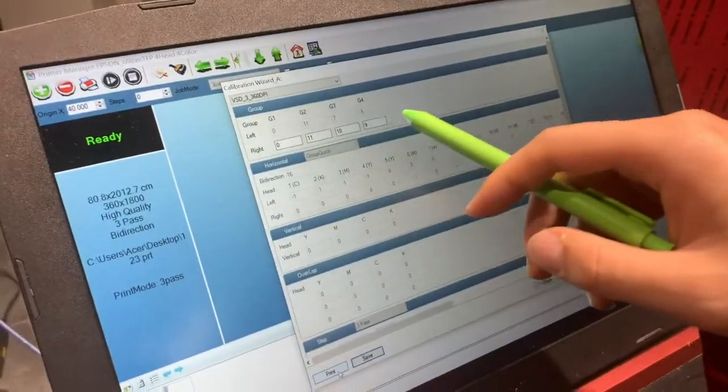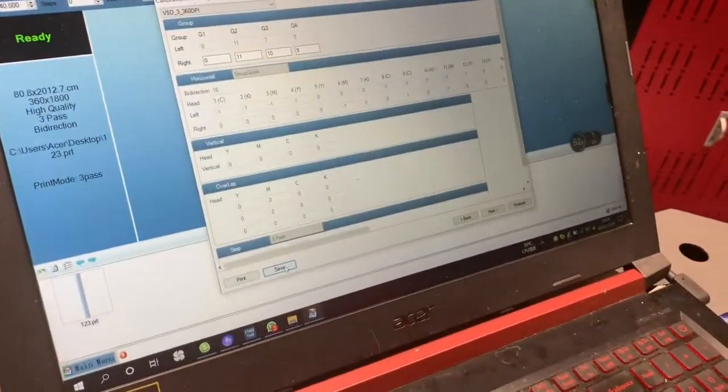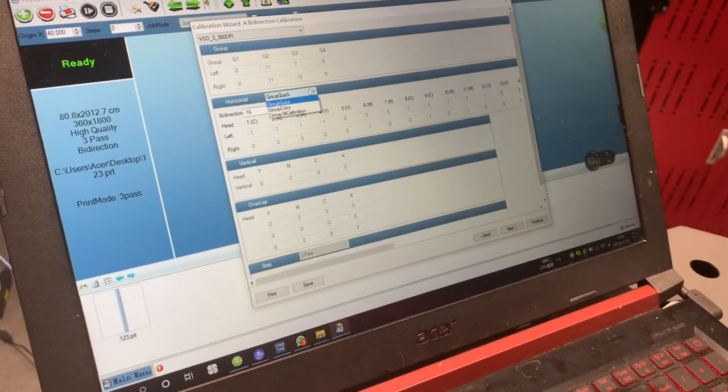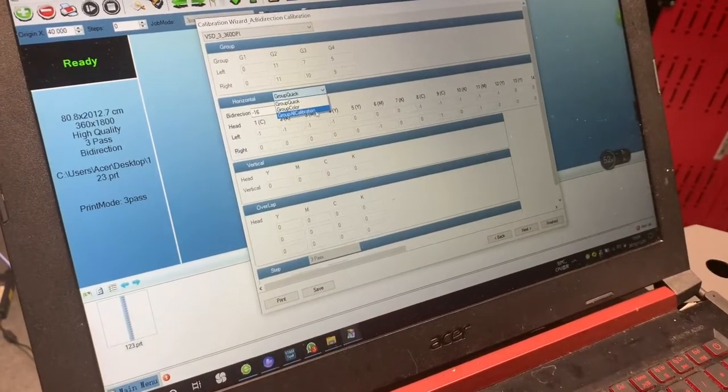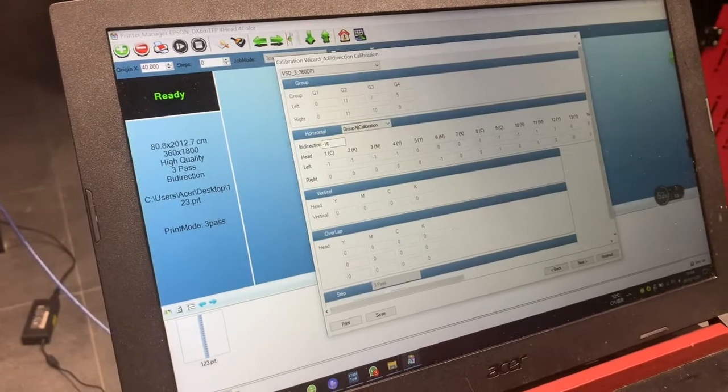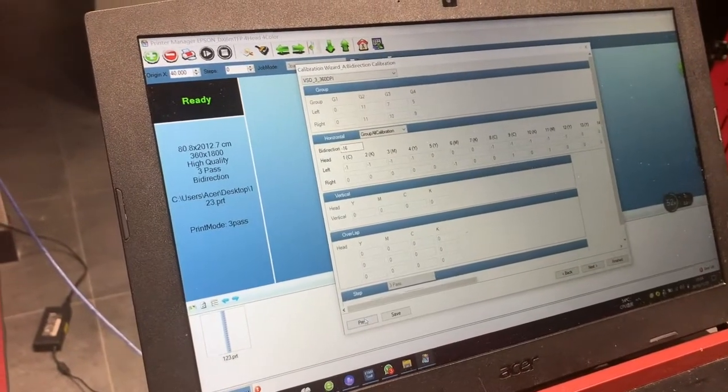Change the value here, then click save. The next step: choose group — group all calibration — then click save. The next step is bidirectional — click save and print it.